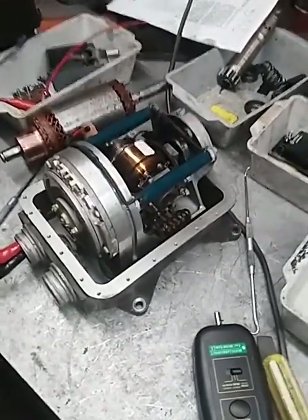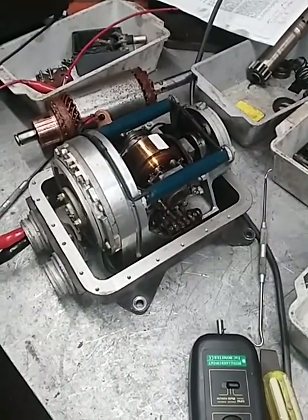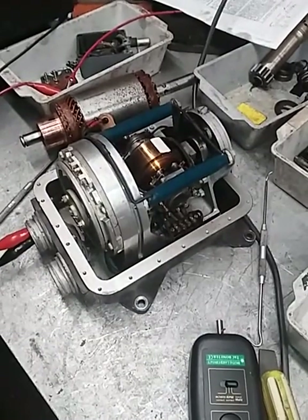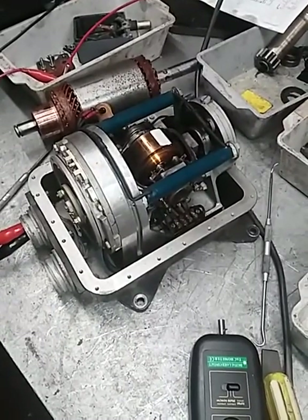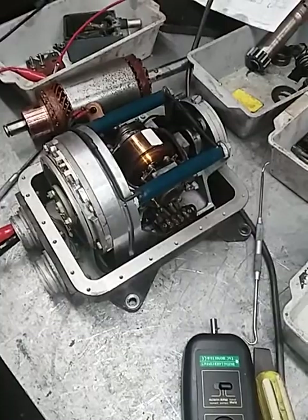Hi, this is the gyro — the traverse gyro for a Centurion tank stabilising system. Pretty high-tech stuff for the 50s. The tank started in the 40s and was designed into the 50s.